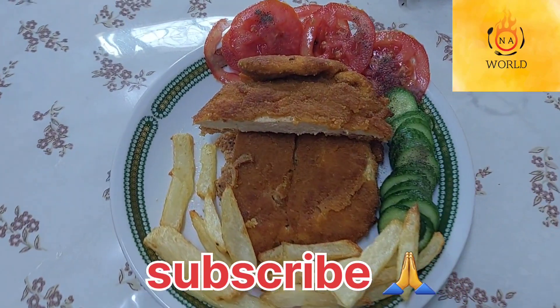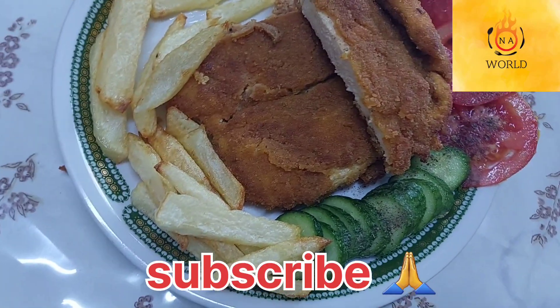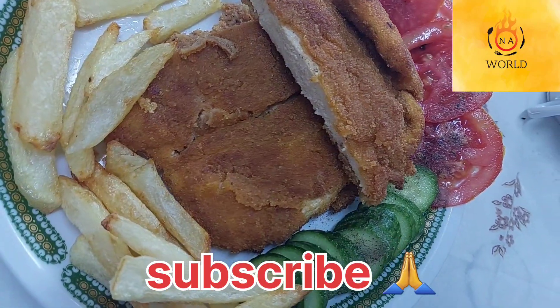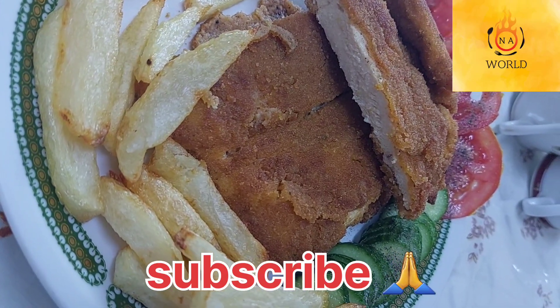Hello my beautiful people, you're most welcome! If you're new here, please don't forget to subscribe. I'm Angela from Uganda. If you're a returning subscriber, you are the best! Today I'm going to make a simple, quick food.